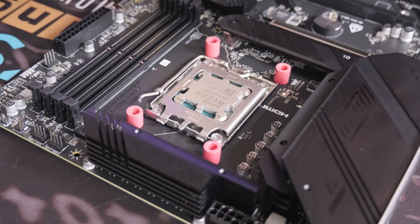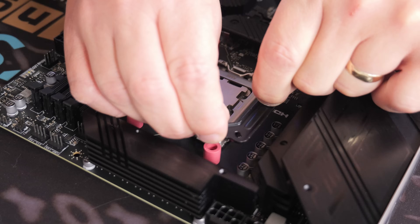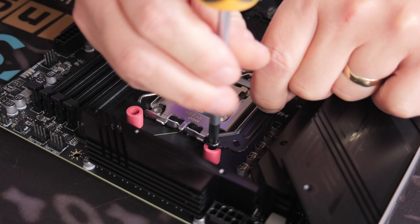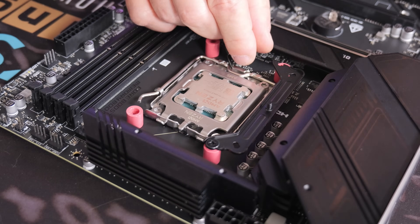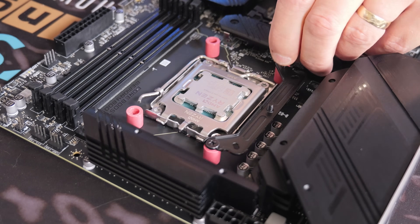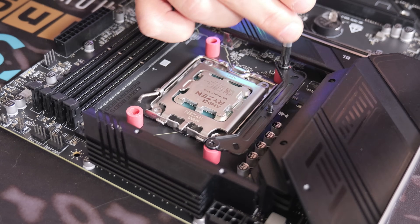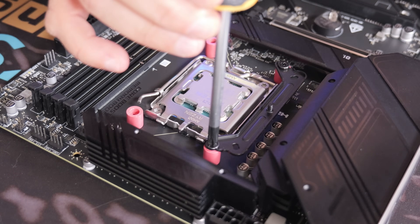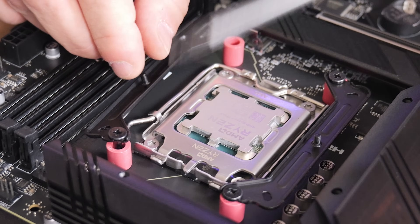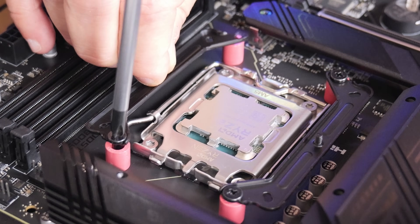Next we're going to attach the brackets. You'll need the long black screws — there are four of them — and a bracket on each side. The screw goes down through the hole in the bracket for AM4. Get the thread started by hand or with a screwdriver, get it reasonably tight, then adjust the second side — there's a little bit of movement still in it so you can line that side up. Drop the next screw down through the hole and into the standoff, then tighten firmly. When it bites at the end, give it just an eighth to a quarter of a turn to make sure it's firmly attached. Hold it in place whilst doing so.